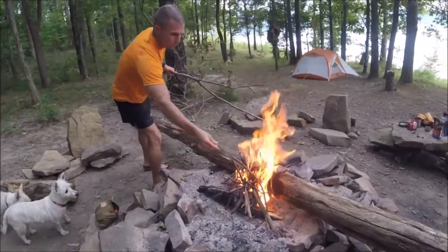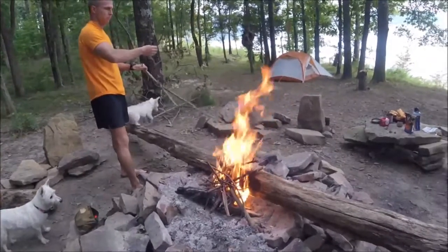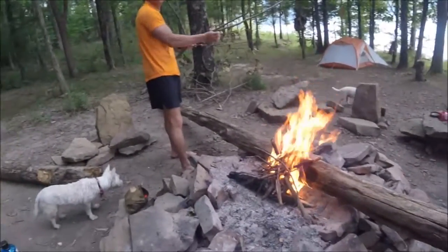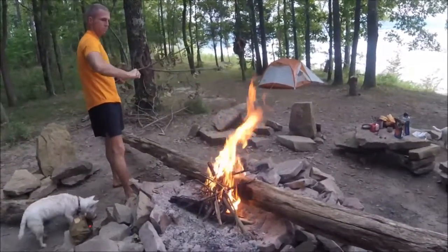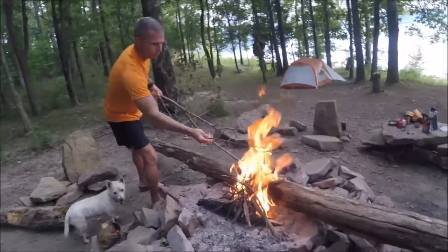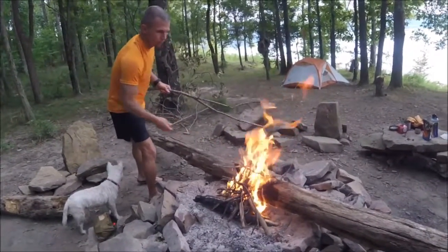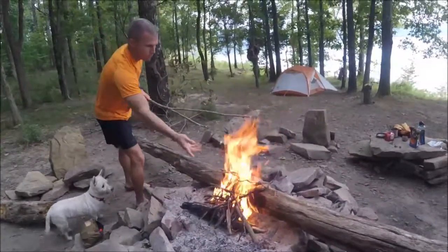We threw a couple pieces of wood on top of the fire and it was still warm from the previous people who camped here yesterday. Using the pocket bellow, all we did was blow air to the core, and we saw a little bit of smoke — more smoke came out. Then we just put our tinder and kindling on there and it took off like a champ. Now Eric is feeding it like a champ.